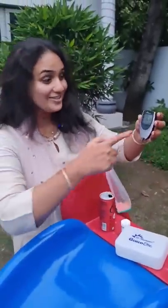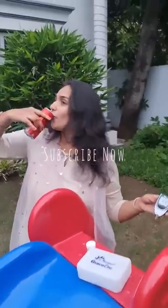Guys, look at the readings — it's low! Coke, you made it! This is low sugar and low calories. Yes, it's super good!